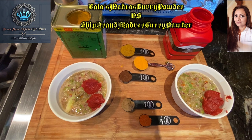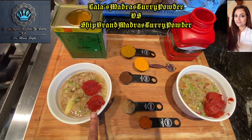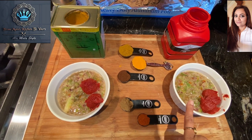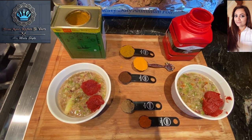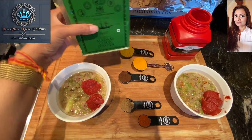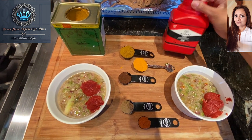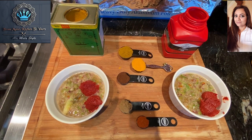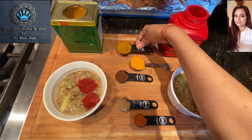I went ahead and added two teaspoons each of tomato paste in each of the bowls. These are the two brands we're going to be comparing today: the first one is Ship's brand madras curry powder, and the second is Lala's. I'm pretty sure many of you are familiar with that particular brand. We're going to start with the Ship's brand.